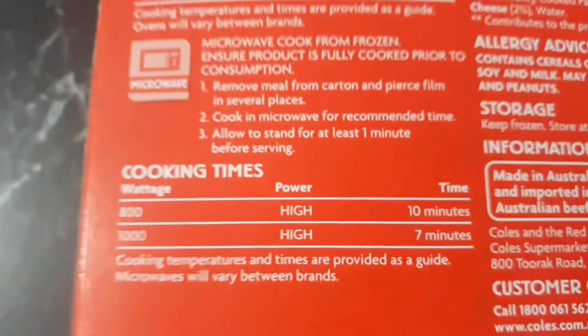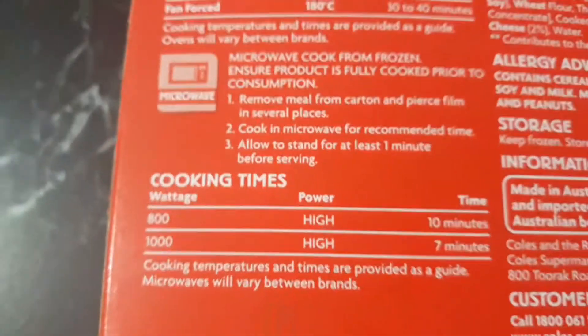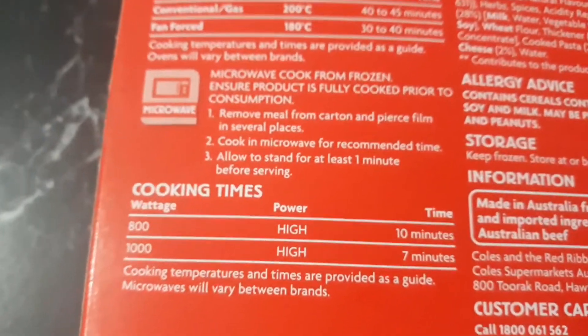If you have an 800 watt microwave, put it on high for 10 minutes. If you have a 1000 watt model, it's 7 minutes on high. My microwave is an 800 watt model, so I'm going to put it on for 10 minutes.